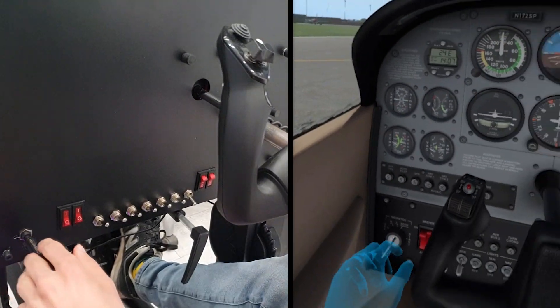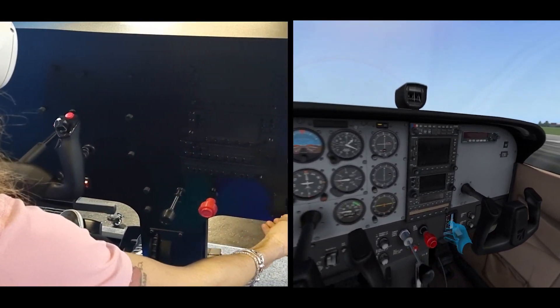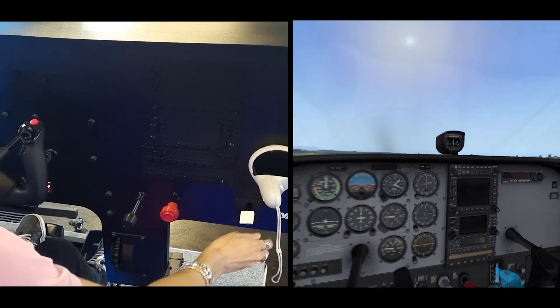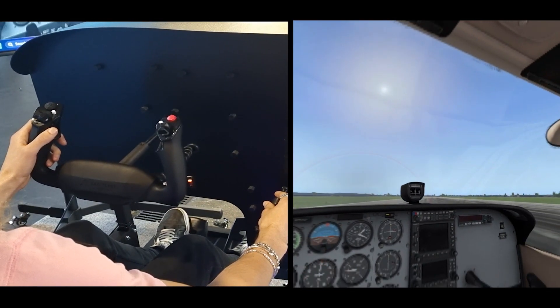I'll put it back to both. The flaps are going to be in the middle position now, and I will push the throttle in and try to take off.